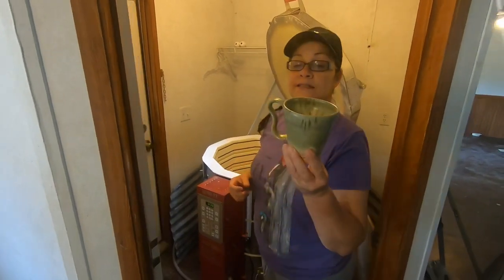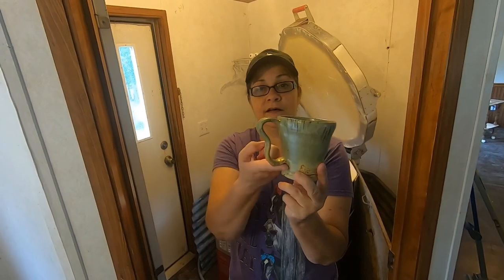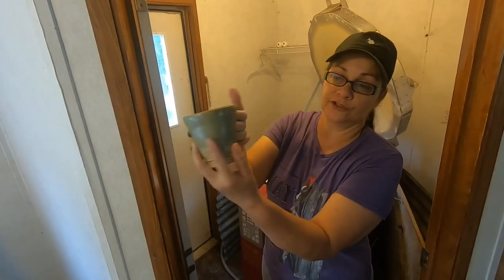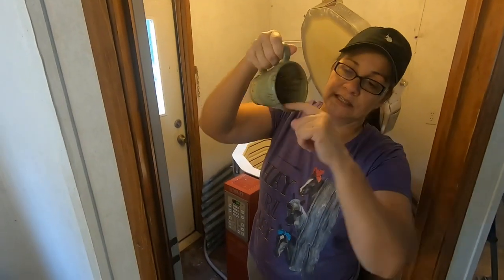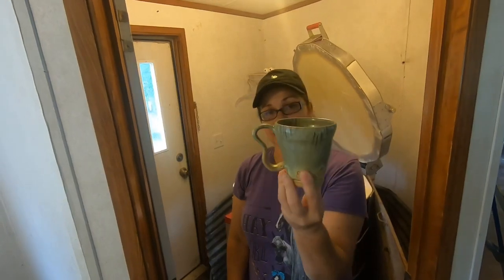Here's another mug that's up for sale. If you're interested — the folded handle — these hold really well when they're crooked like that because your fingers just fit perfect. Look how pretty that is. I love how that sandstone leaves that texture in there, and this is aurora green over that sandstone. So this cup is for sale if anybody would like to purchase it.